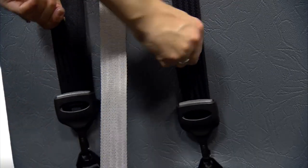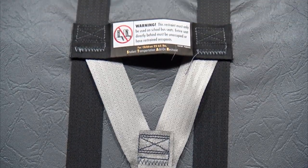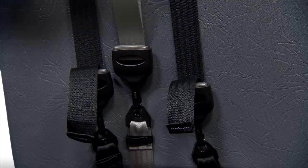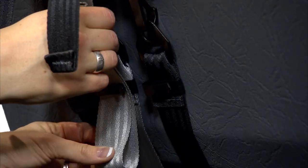Now, tighten the outside straps first. This ensures that we pull the Star base into the seat bight. Make sure you tighten it enough so that the seat back foam crushes slightly. Finally, we tighten the gray strap. Having these three straps makes for a more stable and secure system. Tidy up the excess webbing with the clips and your installation is complete.